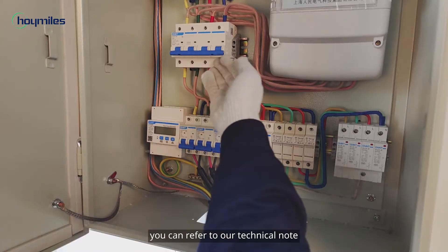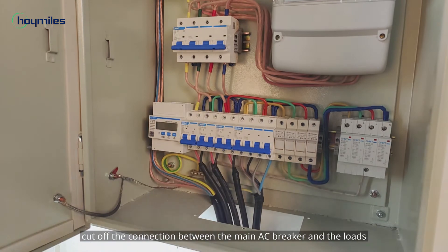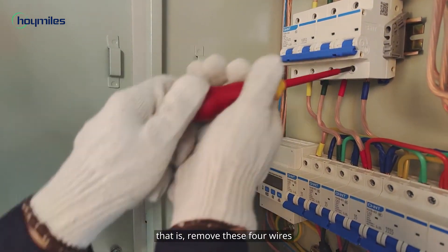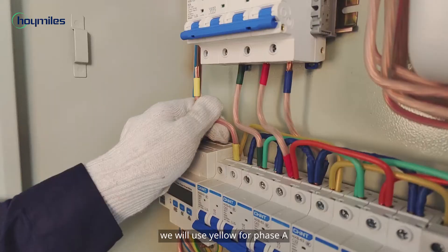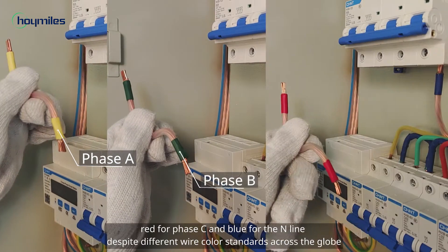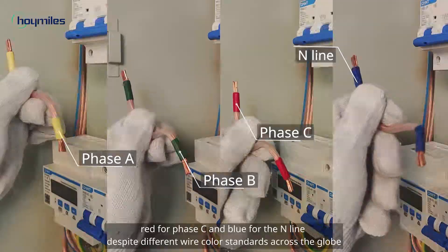After we install the meter, cut off the connection between the main AC breaker and the loads — that is, remove these four wires. In this video we will use yellow for phase A, green for phase B, red for phase C, and blue for the N-line, despite different wire color standards across the globe.